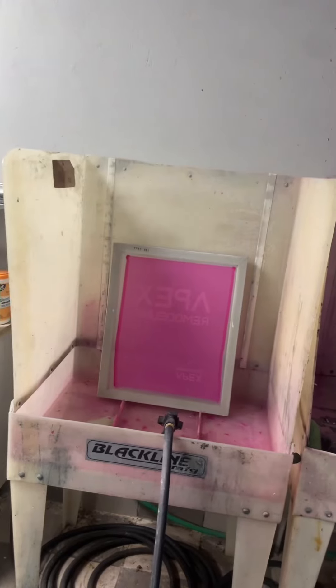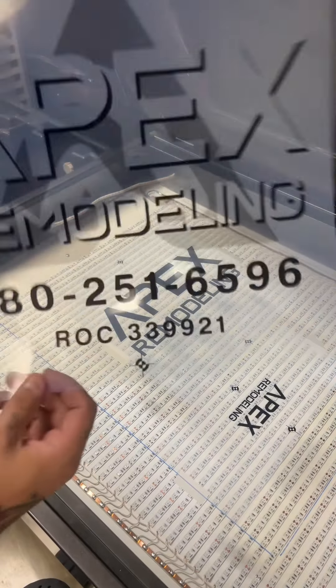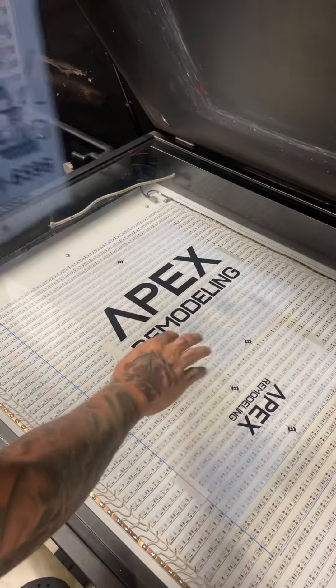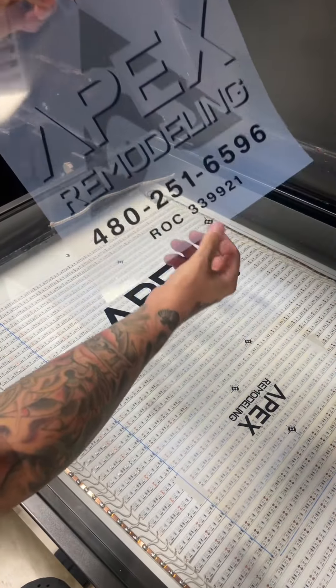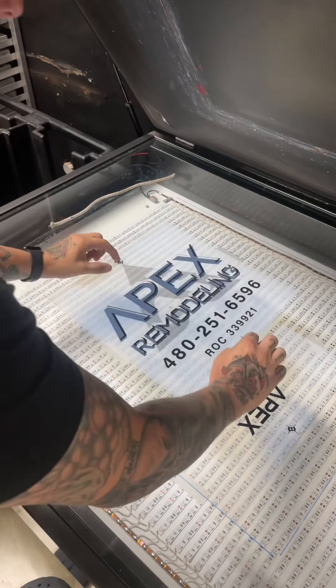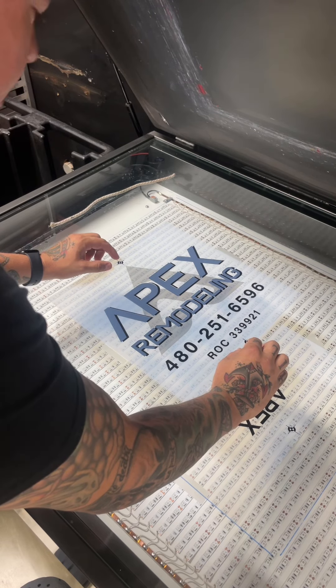And take it back to the washout booth. Now I wet it down and I let it soak for a second. But here's the really important part — here's the next color. Before I take this off, I'm going to go ahead and line up my registration marks here and here to these registration marks here and here. There we go. Lined up. Perfect.